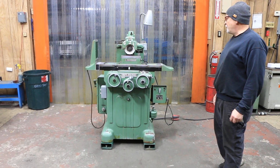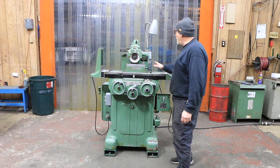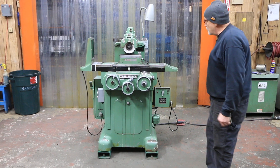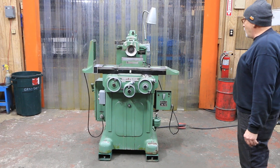Today we're going to show you a surface grinder. This is a Taft Pierce — a 5 by 10 size machine. These are used mainly in gauge shops for real high precision, one at a time, one batch, one-off parts.